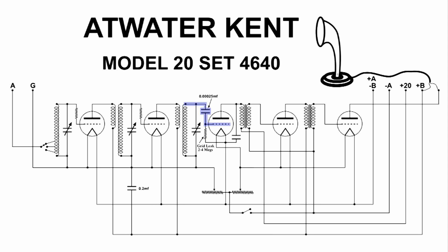Our RF is still going to the grid, but this time through a DC isolation capacitor — that 0.00025 microfarad capacitor. The RF is amplified again, but this time it doesn't go through the transformer because that's an audio transformer; it goes down through another capacitor and gets drained off, which seems like a strange thing to do. But this tube is doing a lot of work here.